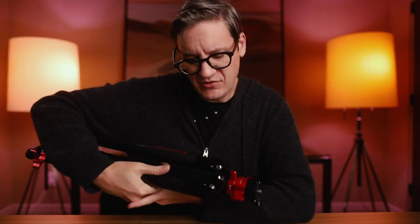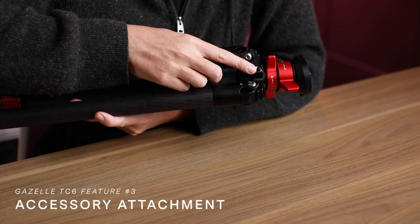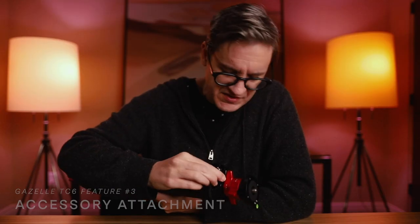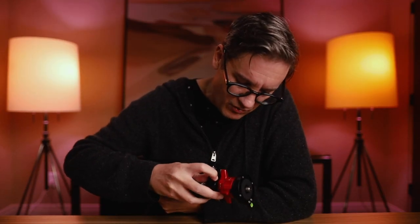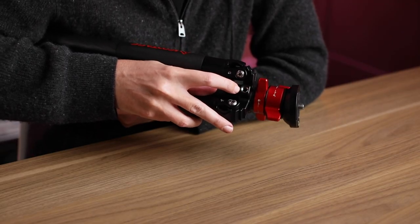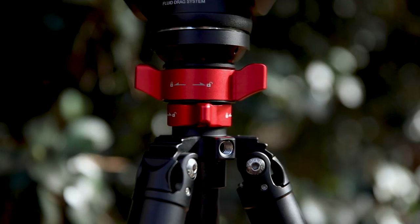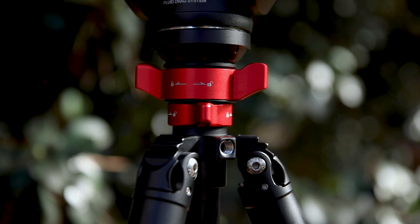The next feature is right up at the collar of the tripod — there's a really nice 3/8-inch female thread integrated right into the metal of the collar. That's very convenient if you're a videographer using this in a studio and want to attach an arm with a monitor or some other accessory.